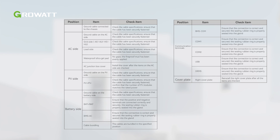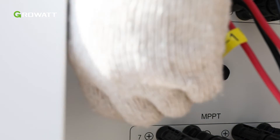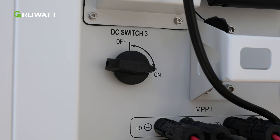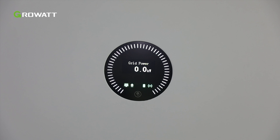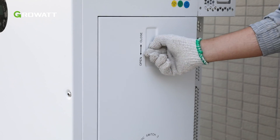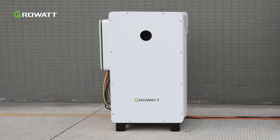After installation, please refer to the table in the user manual and check each item. Follow these steps to turn on the inverter: turn the DC switches on the WIT Inverter to the ON position, then turn on the breaker between the grid and the inverter. Once the start-up requirements of all terminals are fulfilled, the system will power ON automatically. After finishing wiring on the right side of the WIT Inverter, put the cover back and make sure the snap is in position. The installation is complete.